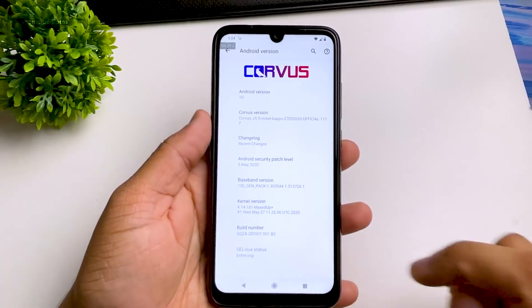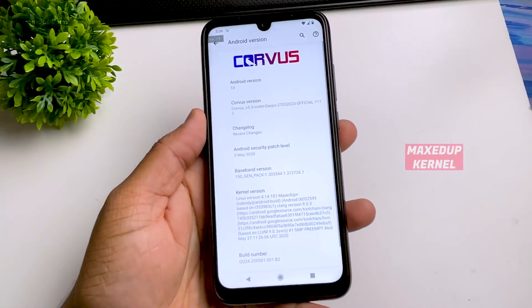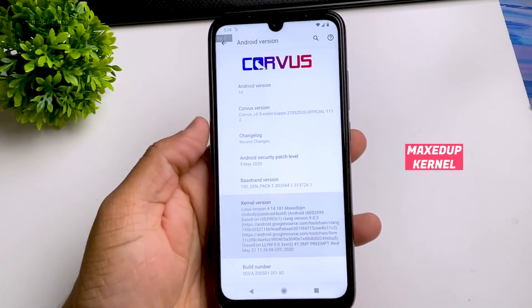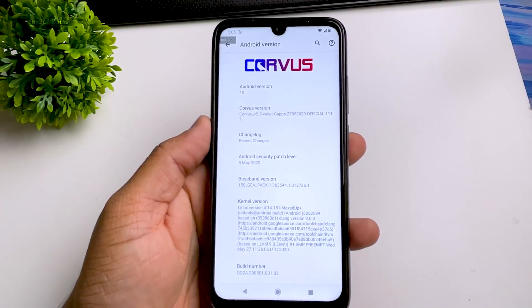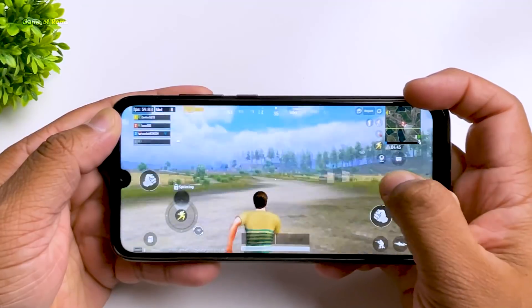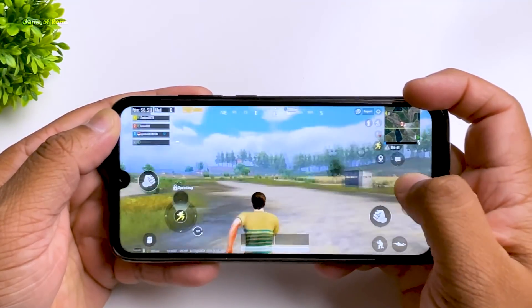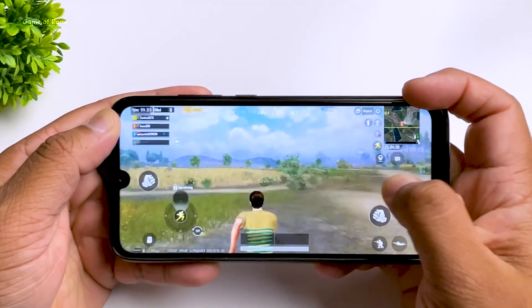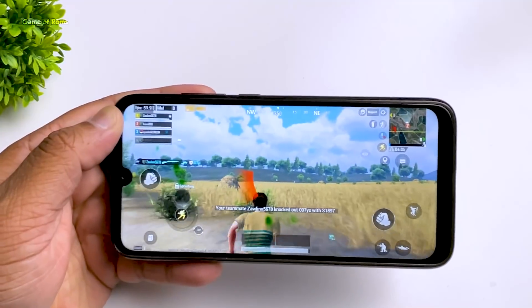Let me quickly show you — in the about section I am using Corus OS. This is Android 10 and the stock kernel here is Maxed Up kernel. It's a very good kernel for normal use but you can't go above 60FPS. As you can see, my PUBG performance on this stock kernel is very good for 60FPS, but no matter what I do, I just can't go beyond that. No matter which app you install from the Play Store, the maximum you will get is 60FPS.